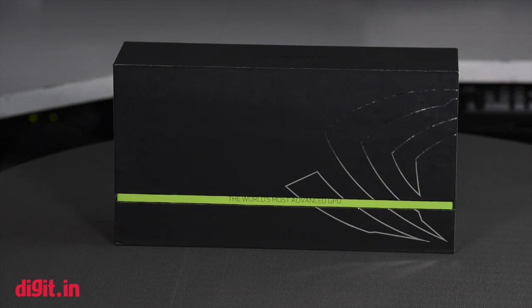After much difficulty, we have finally gotten our hands on a GeForce GTX 980 Ti. What you see in front of you is the stock card from NVIDIA.